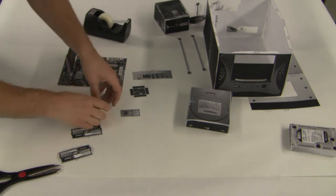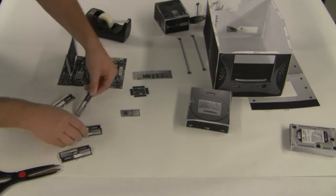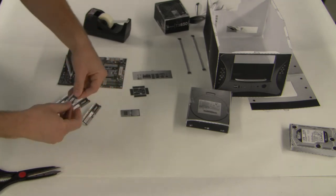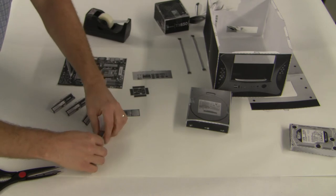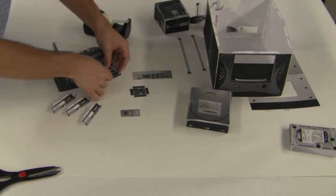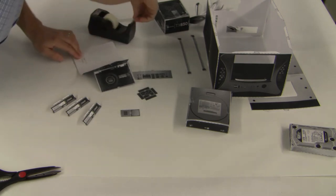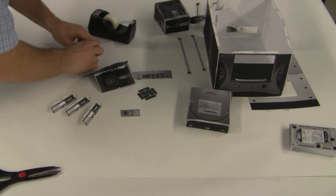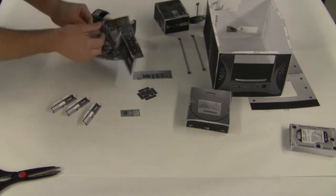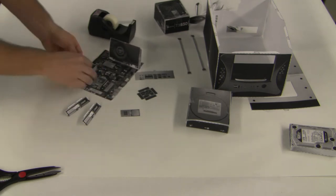We just fold each stick of RAM in half like this — there are four sticks of RAM, each representing one gigabyte. All RAM looks a little different but they all come in the same general configuration. Let's go ahead and put our first stick in — slide it through, go on the back and tape it. Be careful not to tape over the other slots. There's one stick in; now we do the next one.